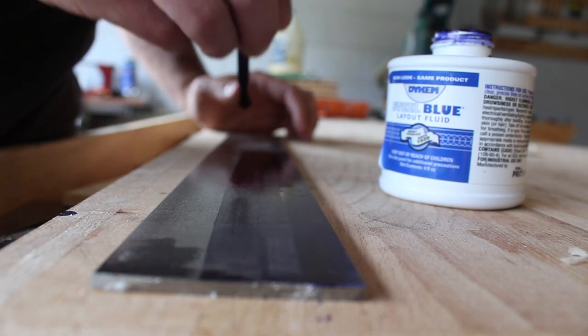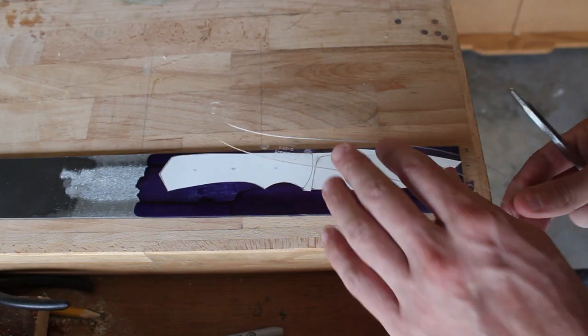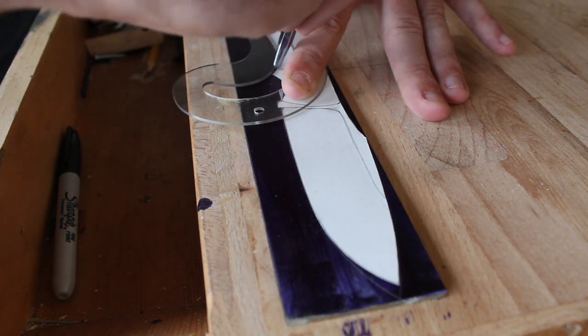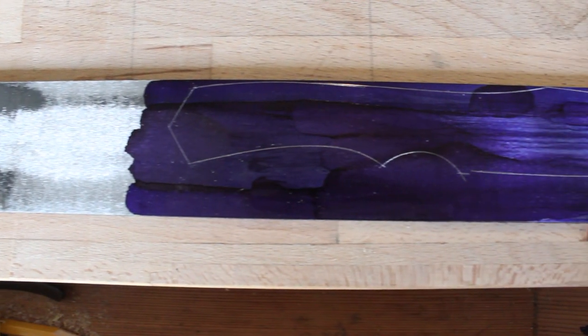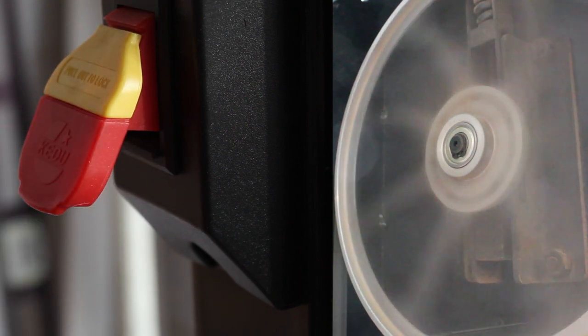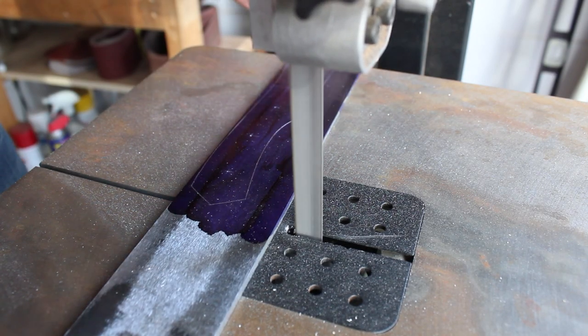For this knife build I'll be using 1075 high carbon steel. I've coated the metal with blue layout fluid and then scribed the template into the steel. Now I'll be using a center punch to mark out where I'll be drilling all the pin holes.